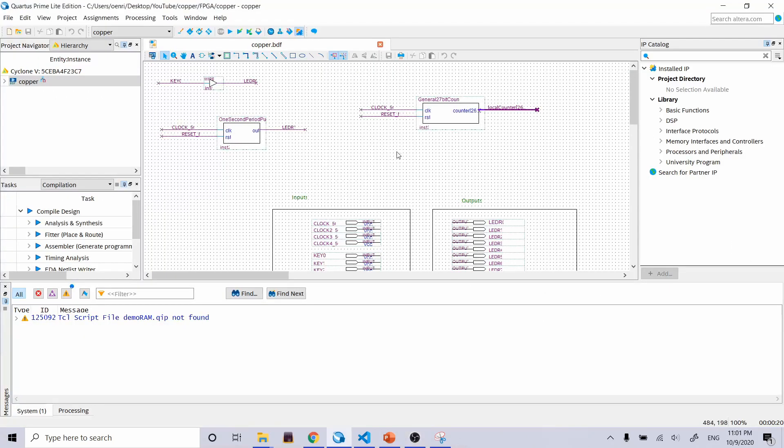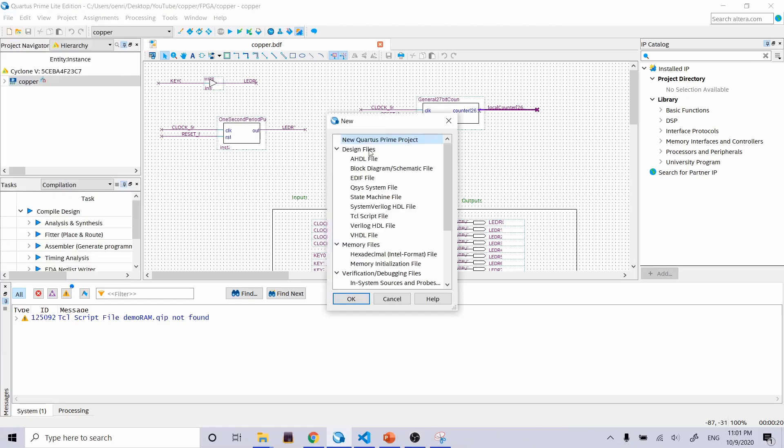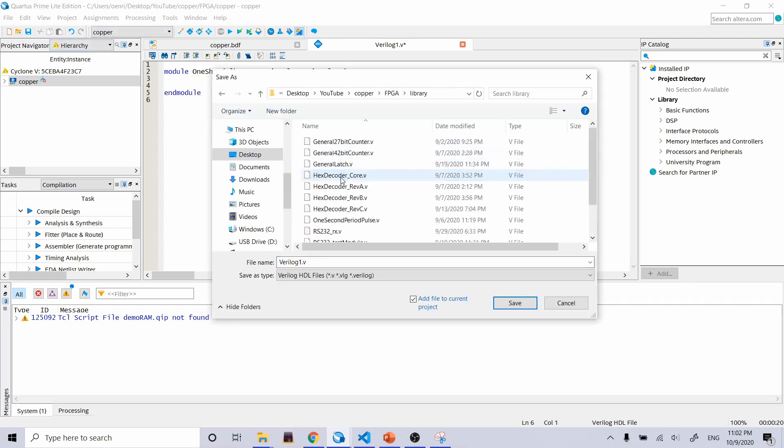I've got the Quartus project open here, so let's make a new Verilog file. We'll name this module 'one_shot' with standard inputs: clock, reset, signal_in, and signal_out. End module. Let's go ahead and save this now.